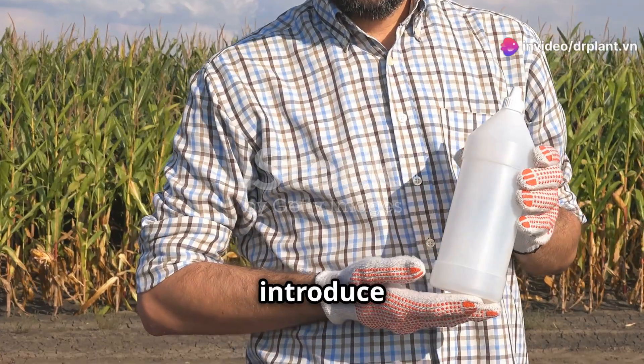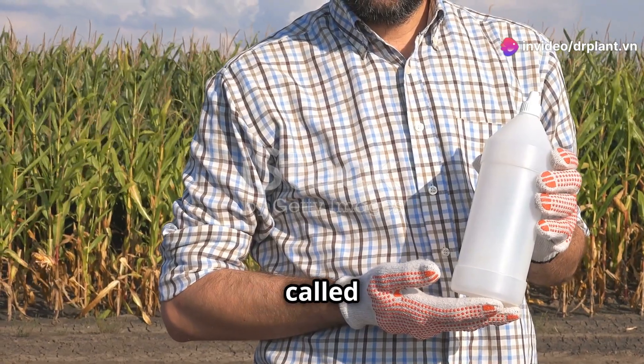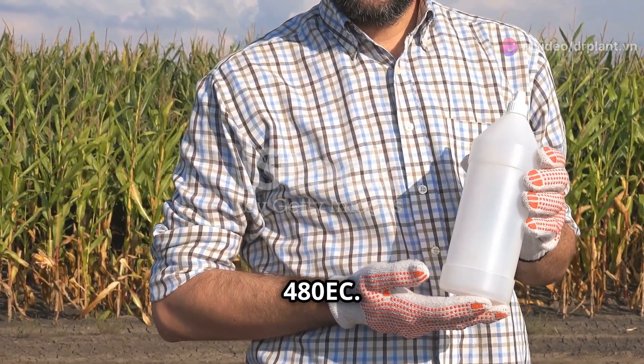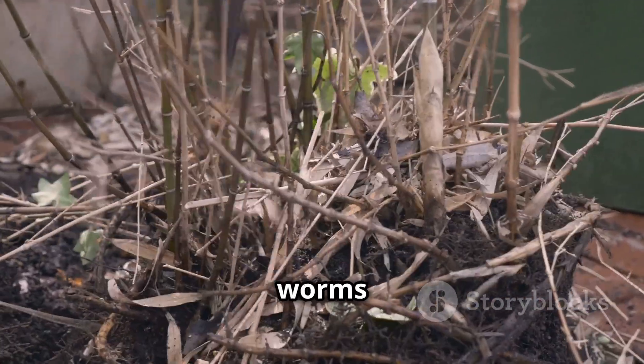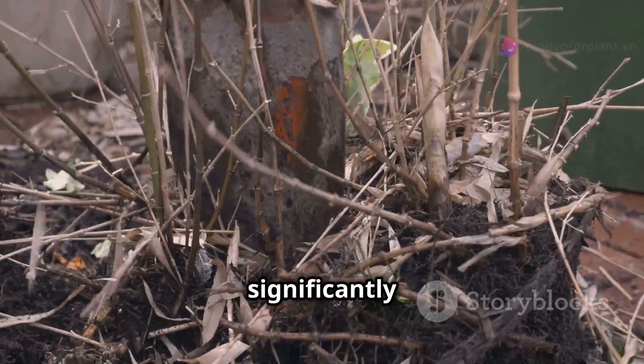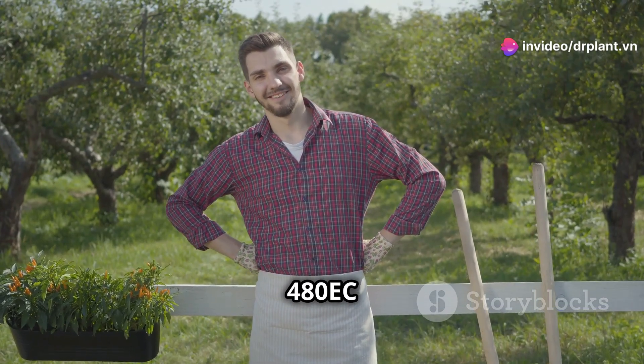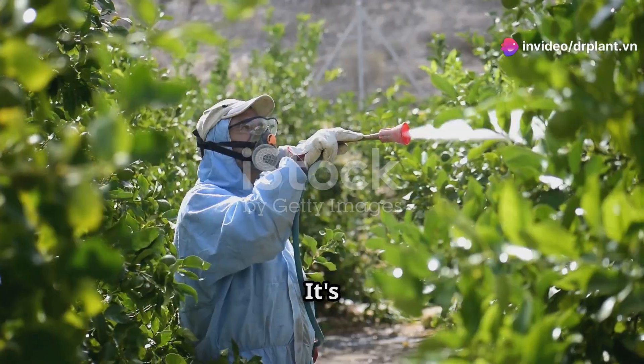Hi everyone, today I want to introduce you to an effective solution for protecting plants from nematodes — it's called Nimitz 480 EC. Nematodes are tiny worms that cause serious damage to plants; they attack the roots, making plants weak and significantly reducing their yield. Don't worry, Nimitz 480 EC will help you take care of this problem.